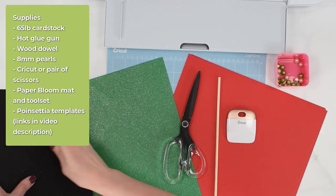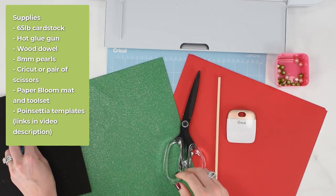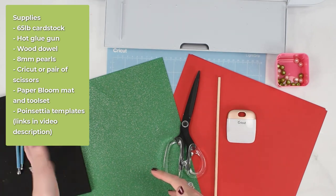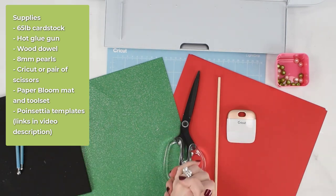I'll also be featuring my paper bloom shaping mat and tool set, and I'll explain how to use it as we get to that in the video. It's optional but it's a great tool to have if you do a lot of paper flowers or paper crafts in general.